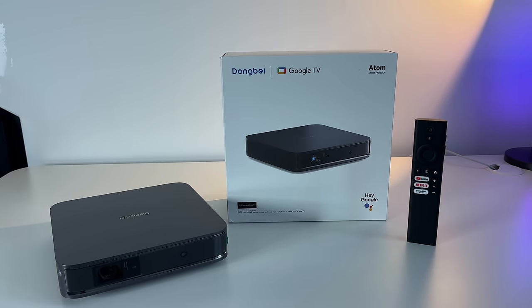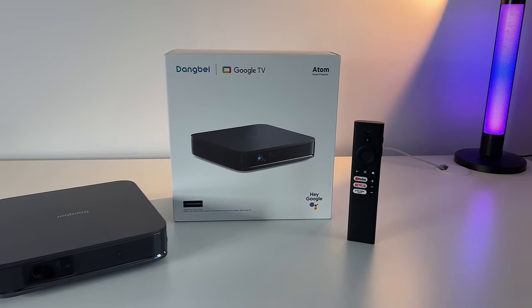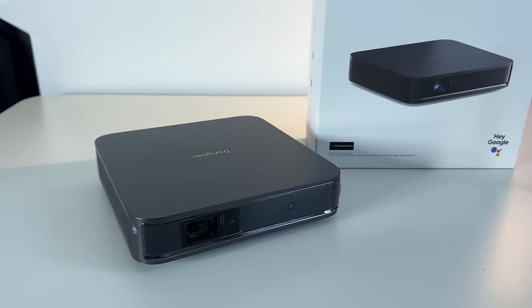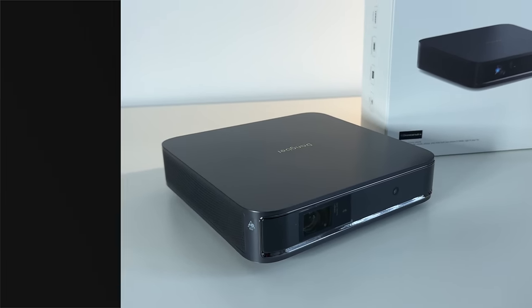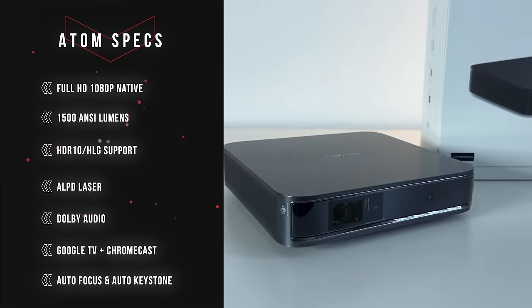This is pretty compact. In the box, you get the projector itself, the remote control, the power adapter, and the user manual. It's very compact and very portable with a slim design, so it's very easy to take with you.